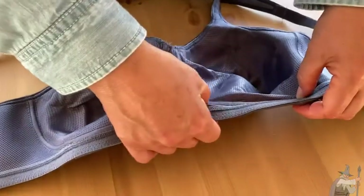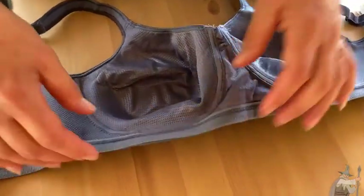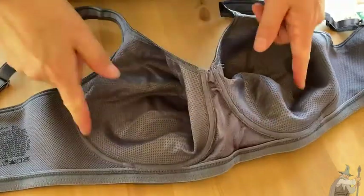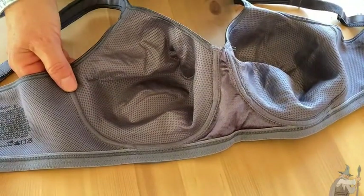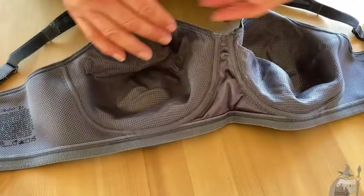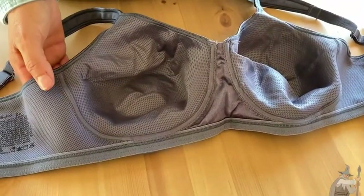This one also gives you some support here without an underwire. That's probably another reason they call it the 18-hour bra, because those underwires can get pretty uncomfortable throughout the day. This will stay comfortable because you don't have those hard underwires.